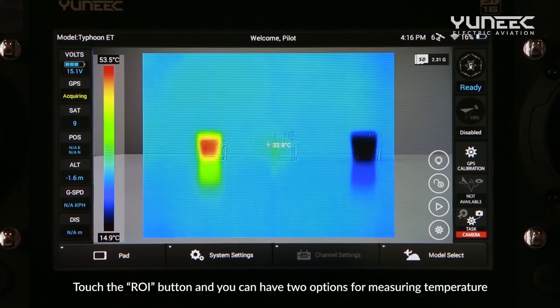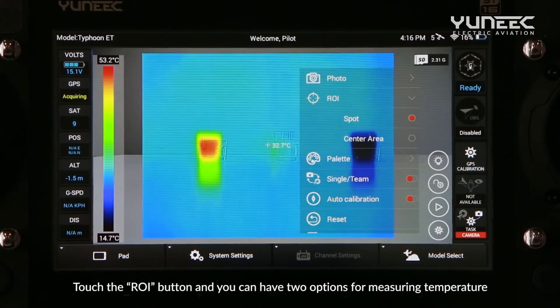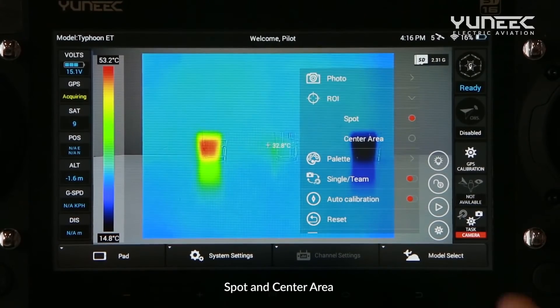Touch the ROI button and you have two options for measuring temperature: spot and center area.